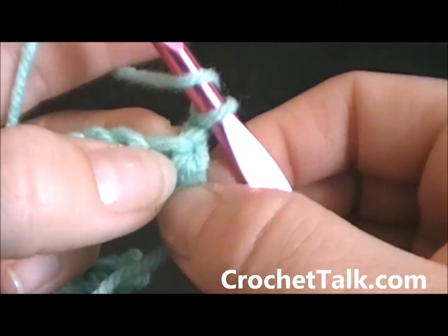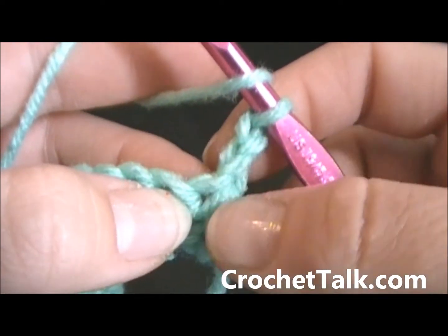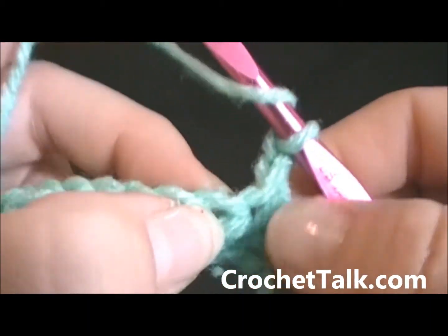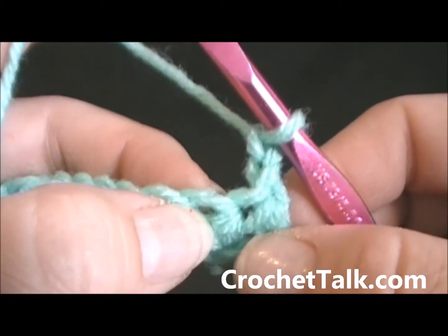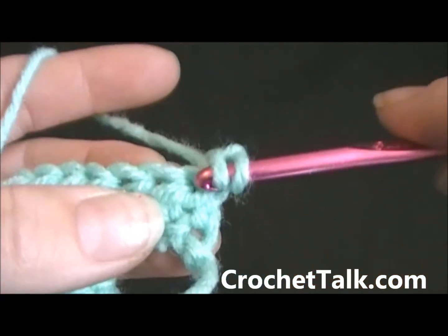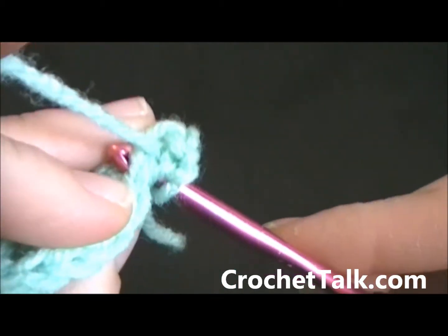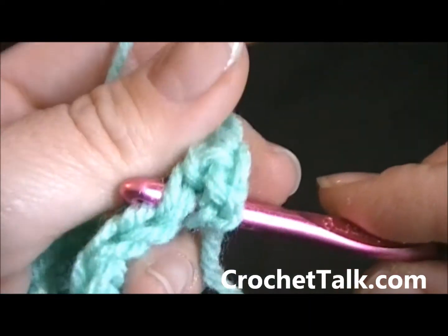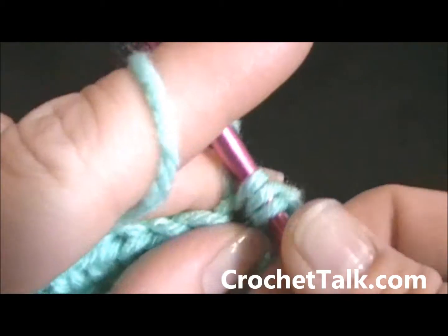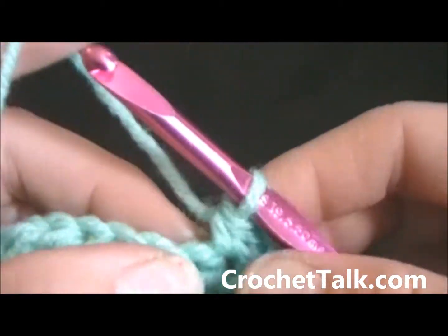You do not want to work into this first space here. Your chain two is considered your first half double crochet. So you want to skip this space and continue on with your half double crochet in the next stitch. Again, wrap your yarn, skip here and put it through here — go right through the middle, that's what the top looks like. Then wrap, pull it through, wrap and pull through all three loops once again. Half double crochet made.